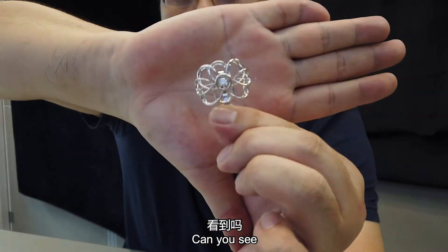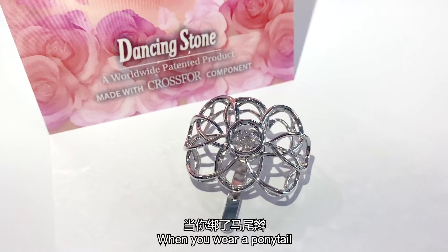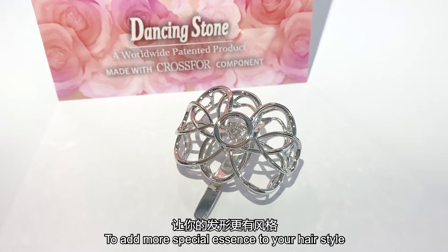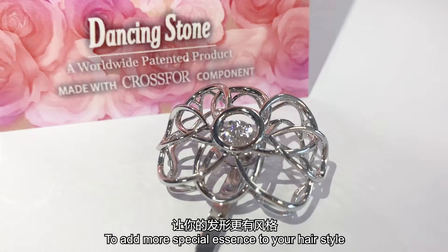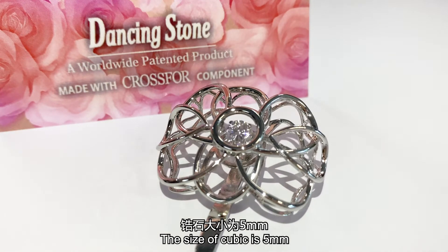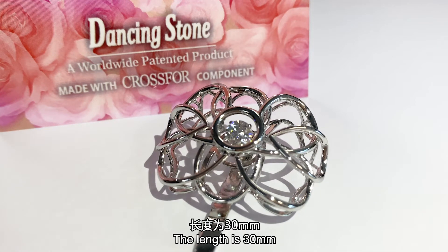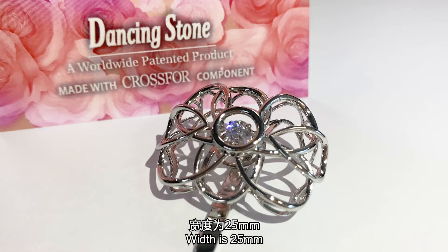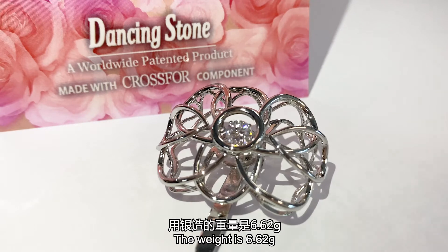Can you see? The concept is when you wear a ponytail, you can add this on to give a special essence to your hairstyle. This size has a cubic zirconia of 5 mm in the center, and this dangling part has a length of 30 mm and a width of 25 mm. If made in silver, the weight is 6.62 grams.